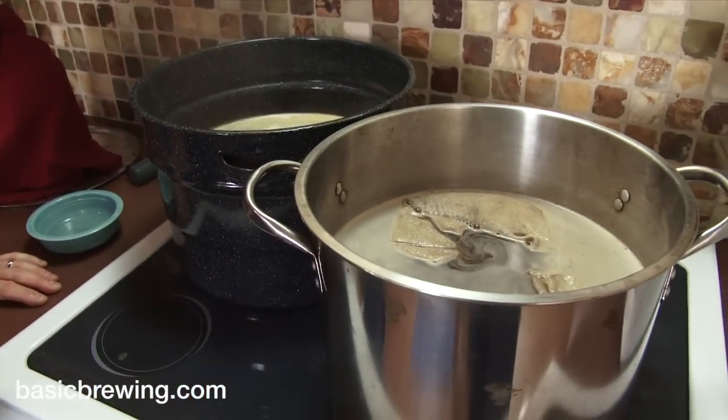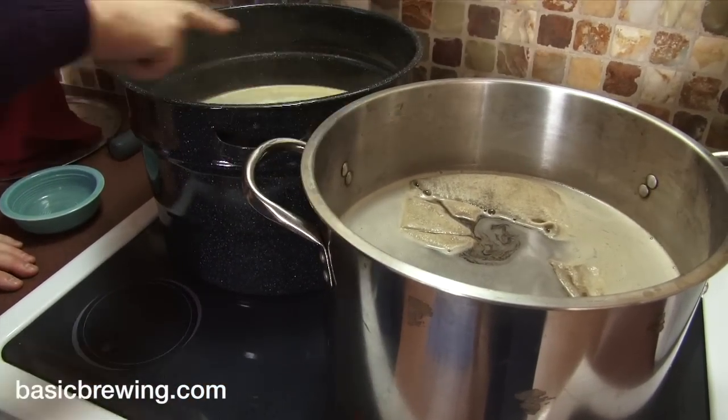We're essentially shooting the second and third episodes of Back to the Future at the same time — two beers going at once. This is the beauty of the whole thing: I have one brew day, I don't have a lot of time to do this, but I'd like to have a couple of nice beers to share over the holidays. I don't need a tremendous amount, so I'm doing a five-gallon batch essentially but making two completely different beers.